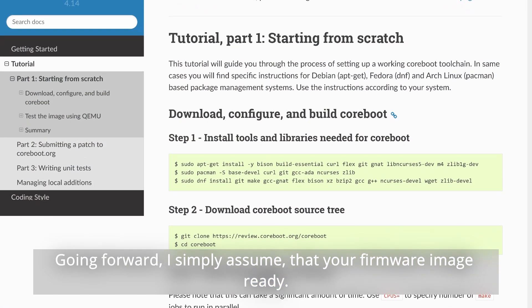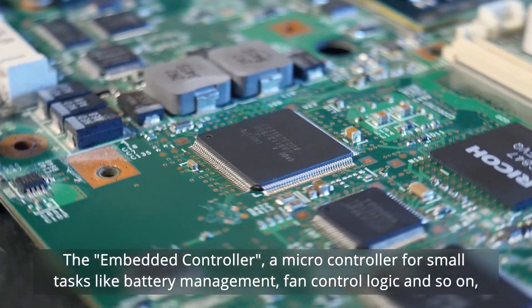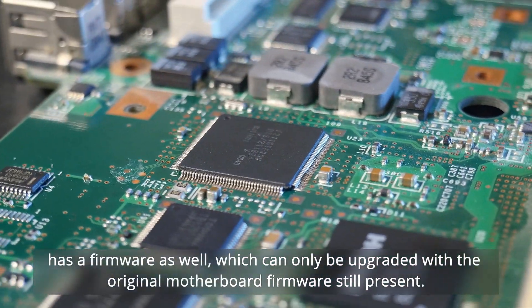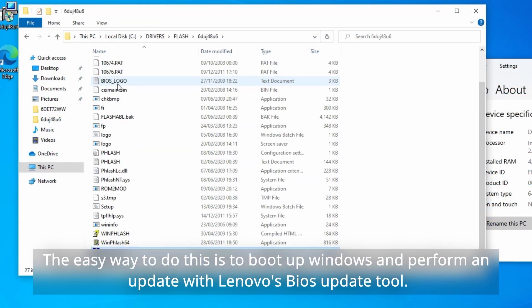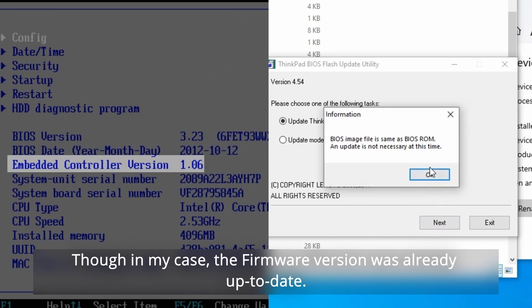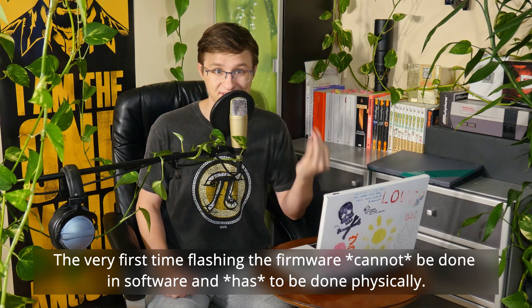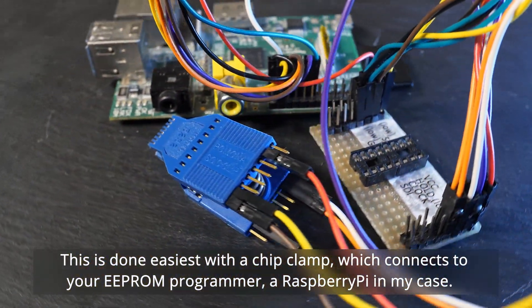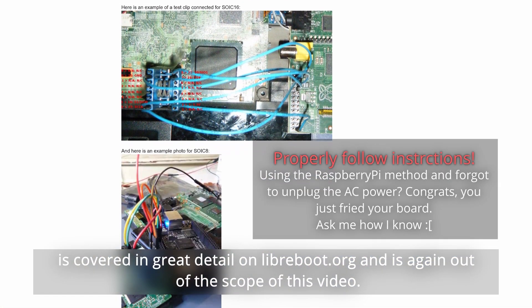Going forward, I simply assume that your firmware image is ready. Before we perform the flashing, there is one more thing we should do. The embedded controller — a microcontroller for small tasks like battery management, fan control logic, and so on — has a firmware as well, which can only be upgraded if the original motherboard firmware is still present. The easy way to do this is to boot into Windows and perform an update with Lenovo's BIOS update tool, though in my case this firmware's version was already up to date. The very first time flashing the motherboard's firmware cannot be done in software — it has to be done physically. This is easiest done with a chip clamp which connects to your EEPROM programmer, a Raspberry Pi in my case. This step, including which EEPROM programmers can be used, is covered in great detail on Libreboot.org.